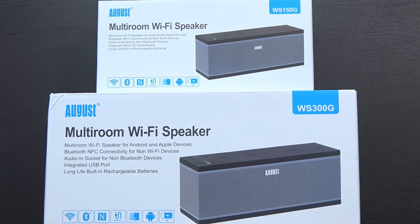With all the Bluetooth speaker videos that I've done, so many of you guys have told me I need to get in touch with August and take a look at some of their speakers. They actually reached out to me a little while back, and they sent me not one, but two of their speakers.